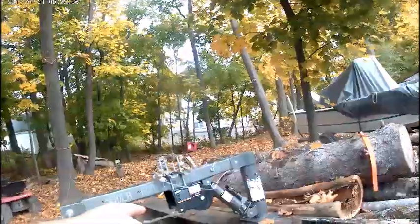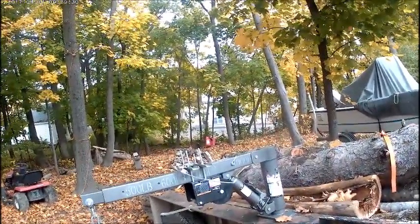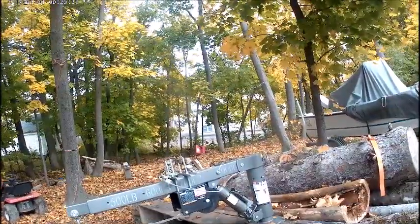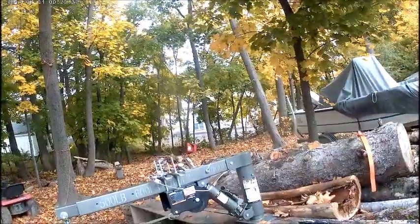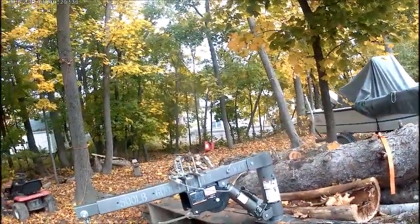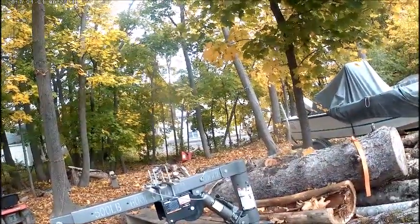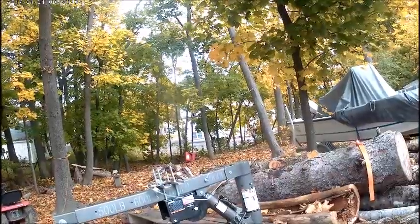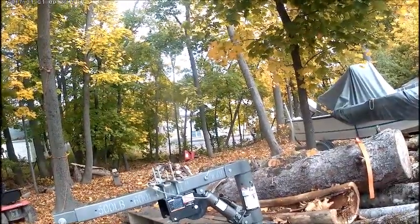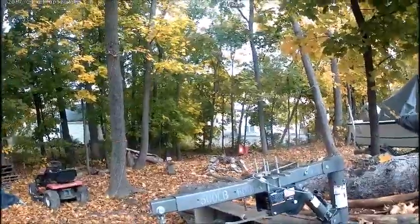I put that winch on my crane here for doing logs, and it's a worm winch which moves really slow. I didn't realize how slow it was going to be, so I got thinking about using maybe a drill to move it up and down. I like the worm winch because you can just stop wherever you want and the log will just stay there.